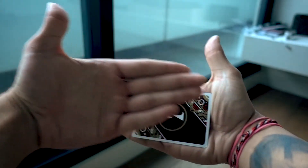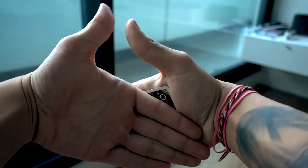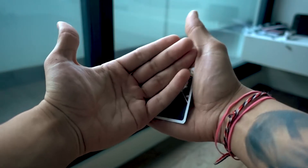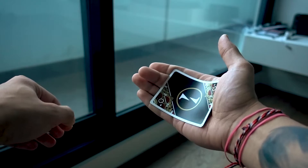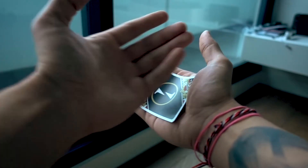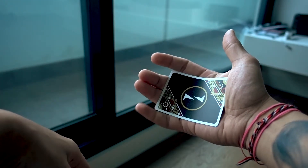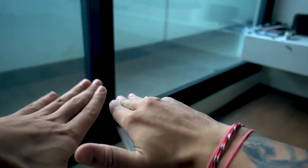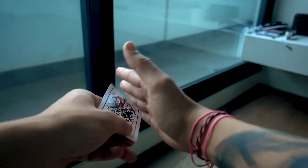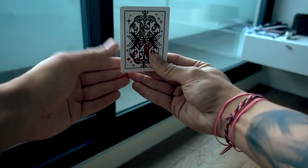Then you rotate along the palm like this so your hands are down. As you're doing this you go into what I call the 'where'd that come from' production — you go down and the pinky and index finger grab those corners, and you display both hands as empty. When you want to produce the card you put your thumb in and you pop it up.